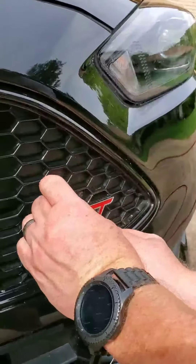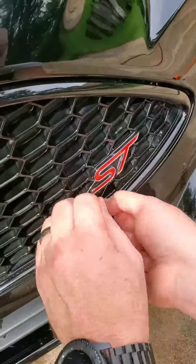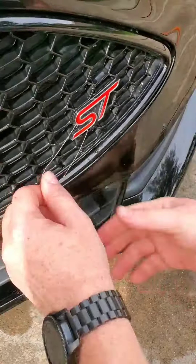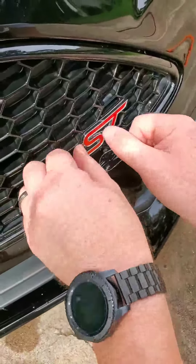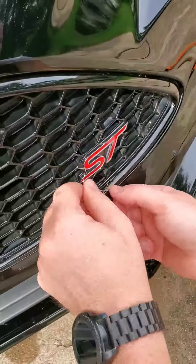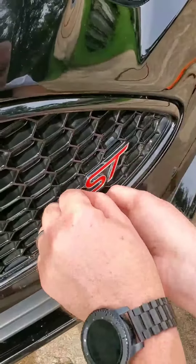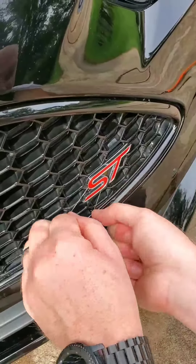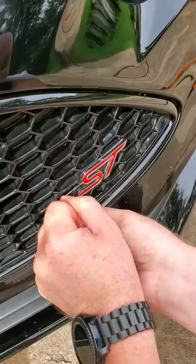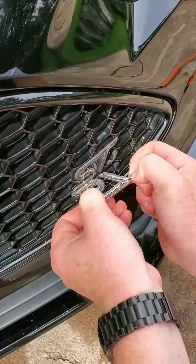Then you take some dental floss, put it behind, and it just comes right off. Might not have gotten this piece warm enough here. After a little reheat, the floss is a little slippery — it's got some water on it. I'm wrapping it around the old finger here. There we go — and it's off.